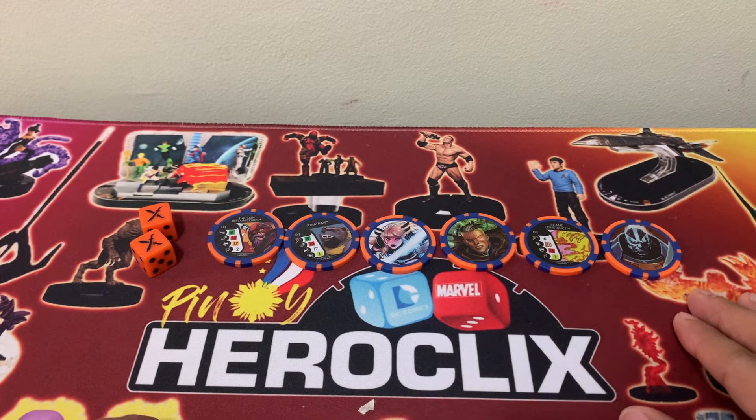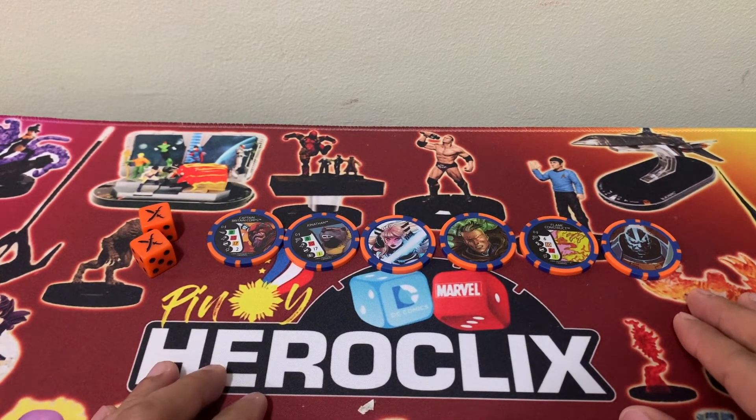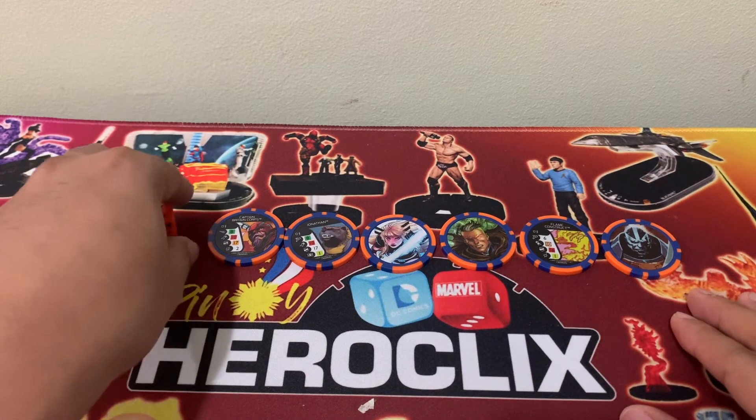Again, as you purchase your X of Swords product, do not forget to pick up the amazing Dice and Token sets. Bye bye everyone, and may the rolls be with you.